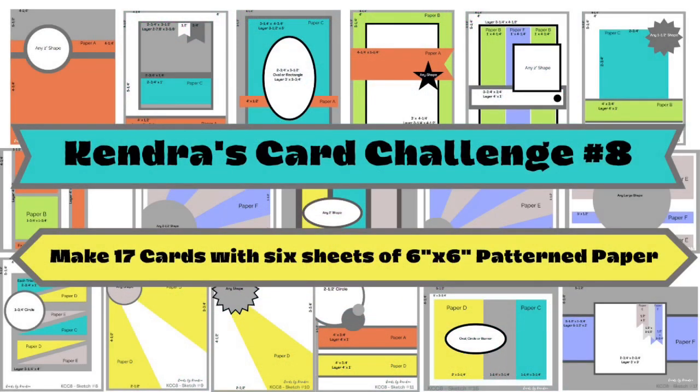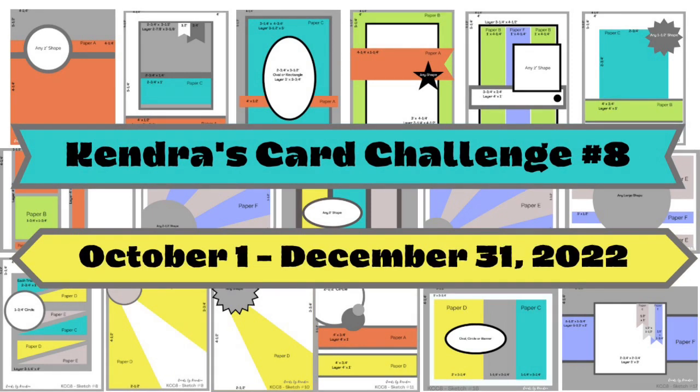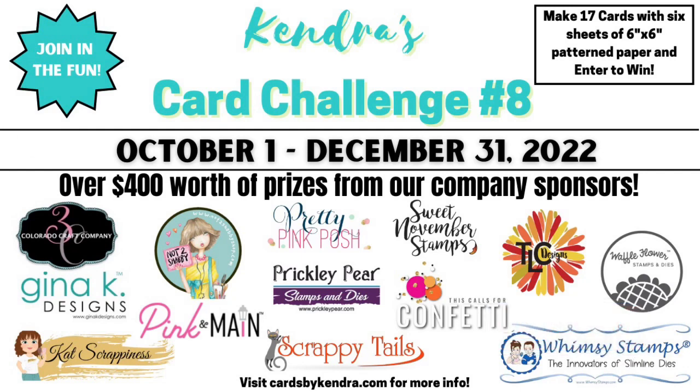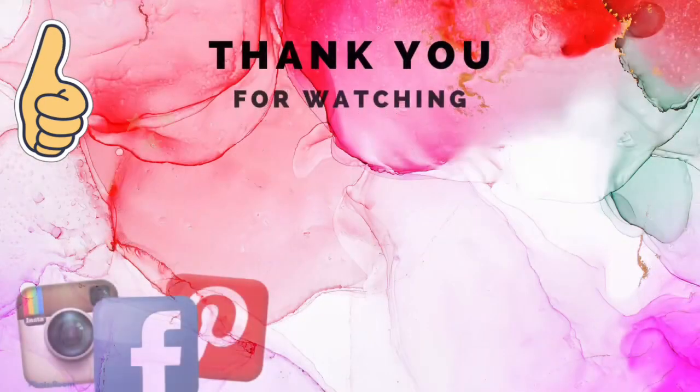I really had a lot of fun making these fall themed cards and I think they turned out great. Please let me know what you think in the comments, and let me know which card is your favorite. I'm super close to having 3,000 subscribers so I'll be doing a big giveaway soon — make sure you're subscribed so you don't miss it. If you enjoyed this video I'd appreciate a big thumbs up. Thank you so much for watching and I hope to see you again soon. Have a wonderful crafty day!